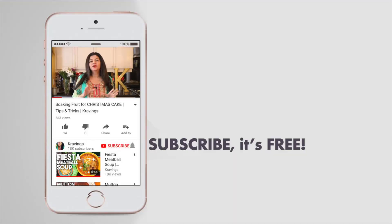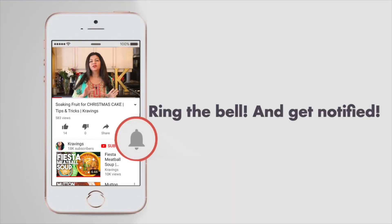Before I go any further with this recipe, do make sure that you subscribe to my channel. I upload a ton of videos every week. Also ring the bell — that's YouTube's bell icon — it will notify you every time I upload a new video. Now let's get started.